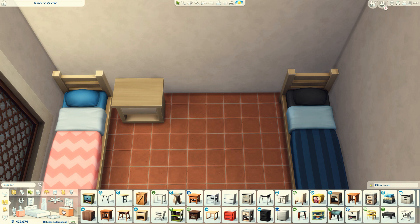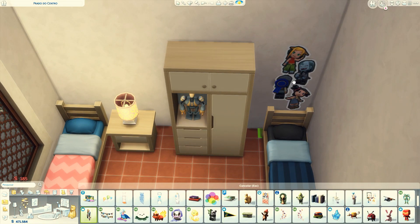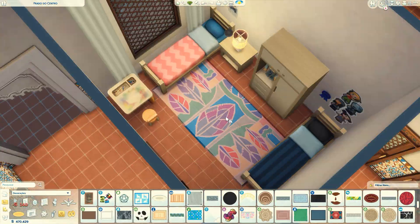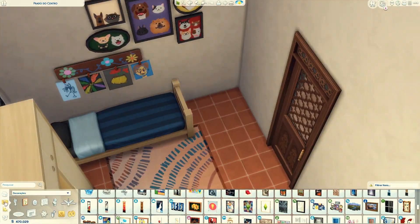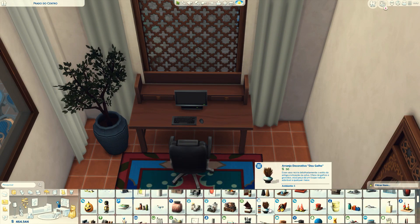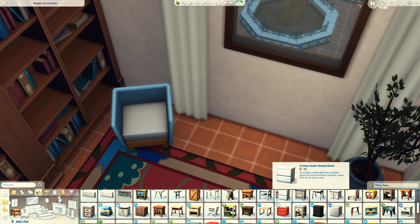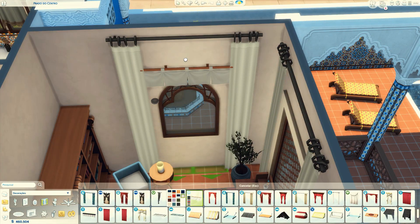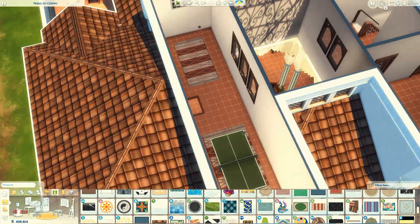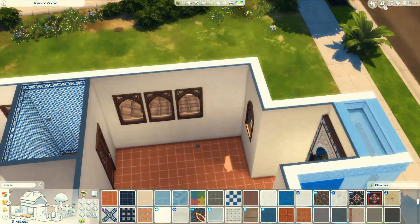Eu fiz um quarto mais infantil com duas camas — não sei se é comum nas áreas mediterrâneas as crianças compartilharem o quarto, mas eu imagino que deve ser. Coloquei uns brinquedinhos para ficar mais infantil. E para não ficar só cheio de quarto, eu fiz um escritóriozinho, uma salinha de estudo com computador, que é super útil nesse jogo — é praticamente impossível jogar The Sims 4 sem um computador. Coloquei umas estantes de livro também.